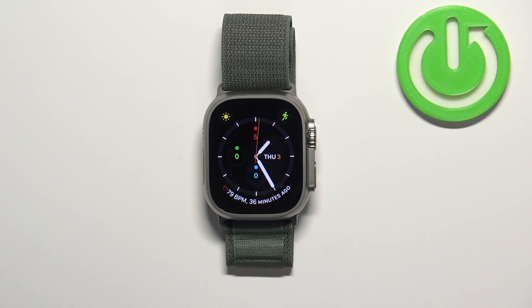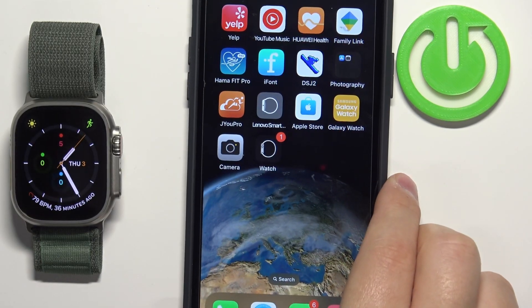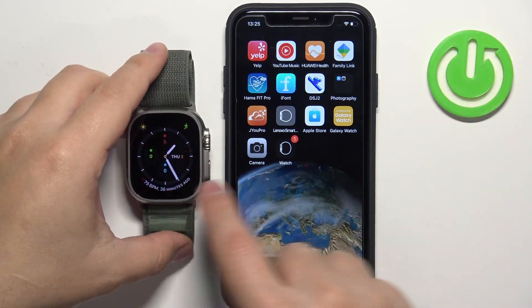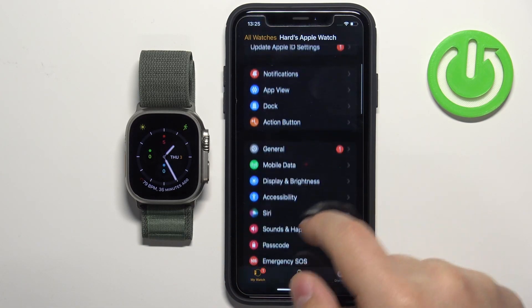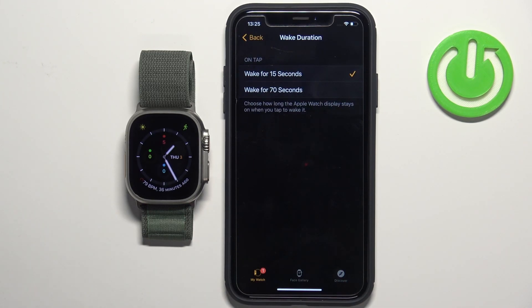You can also change this via the phone application. Bring your iPhone and open the Watch application on your iPhone that is paired with your watch. Scroll down, find the option called Display and Brightness, tap on Wake Duration, and select one of the durations.